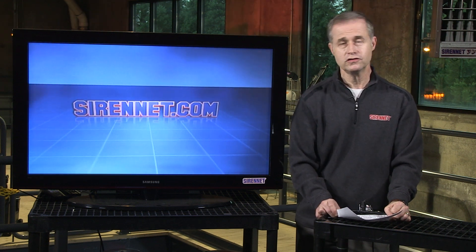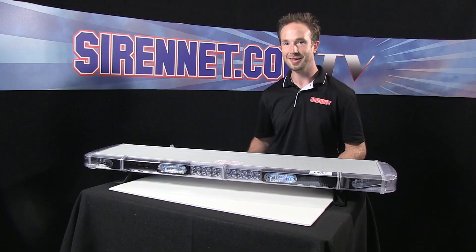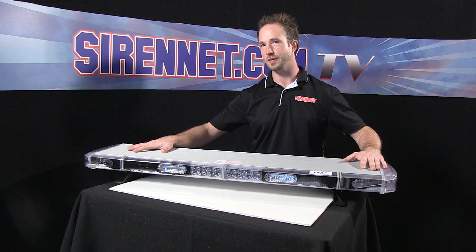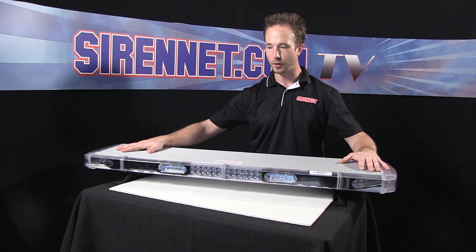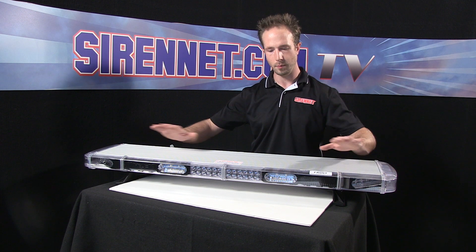He's got some Liberty modules and he's going to be doing some interesting things with them. Thank you, Stuart. I have here Whelan's world-famous SX Series Liberty Light Bar. It's been around for many years — very rough and tumble, amazingly bright.